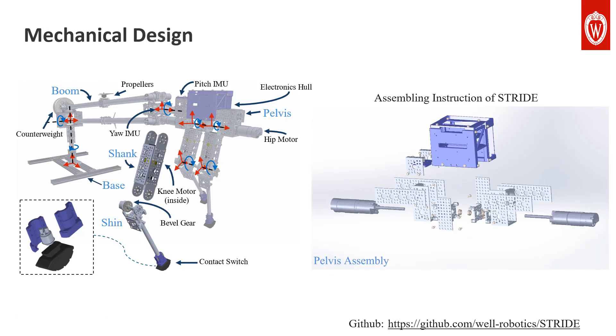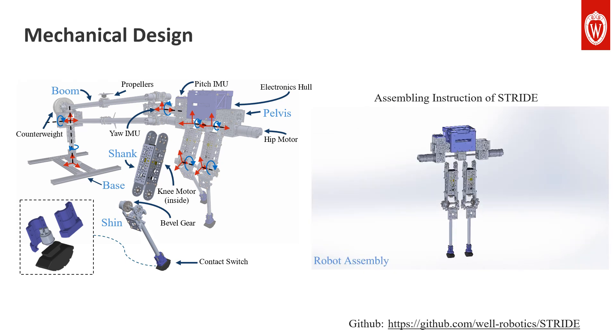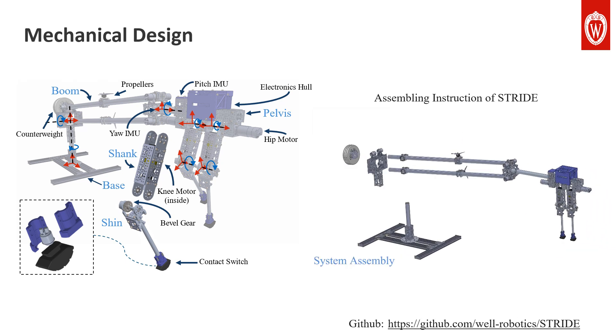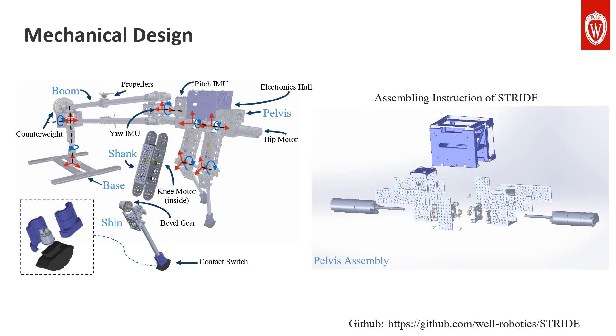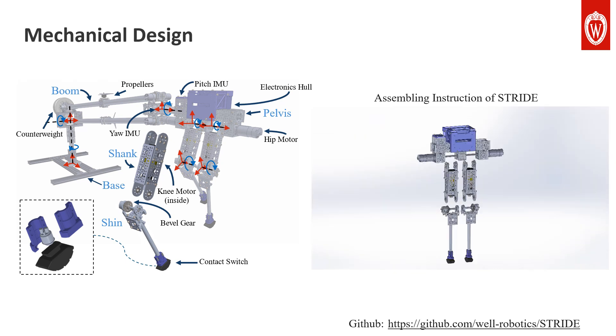The mechanical design of STRIVE consists of a base, a boom, and a planar 5-link bipedal robot. STRIVE primarily uses off-the-shelf mechanical parts with only a few 3D printed components, facilitating user customization and reconfiguration. No machining is required to build the system. Building STRIVE is extremely straightforward — any user with basic mechanical skills can quickly assemble STRIVE by following our assembly video and detailed instructions, which are documented in our GitHub repository linked at the bottom.